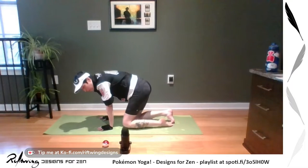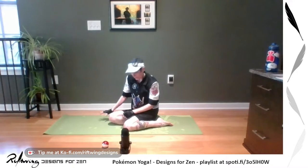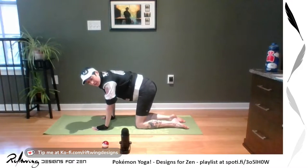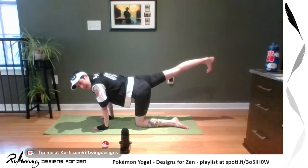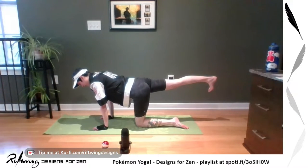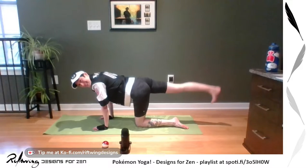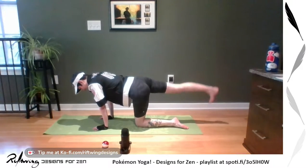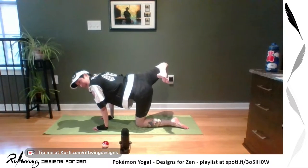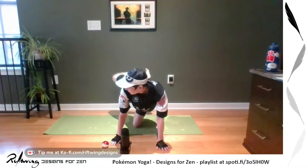Some of the things that you're going to do as a Pokemon trainer a lot is walk and also throw Pokeballs. So we're going to warm up our shoulders and our legs and hips. First, legs and hips — from your tabletop, we're going to stretch out our right leg and just hold it here. Make sure to flex those toes, looking down at the mat. Then slowly move it up and down. Breathing — never forget to breathe.